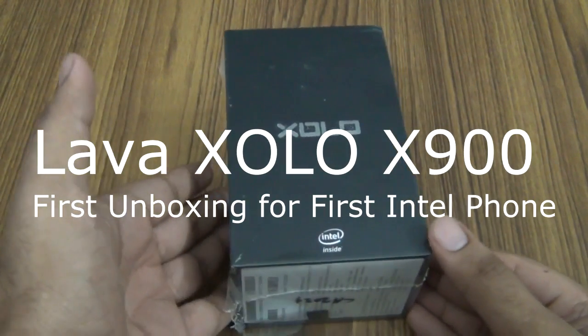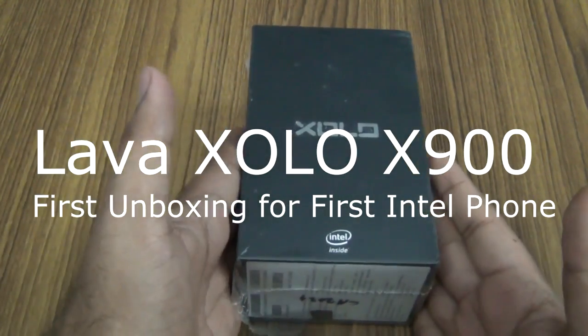Hi guys, this is Varun here from Phone Arena, and here we have the LAVA ZOLO X-Mandrel.